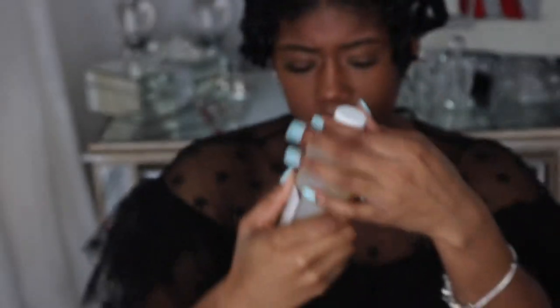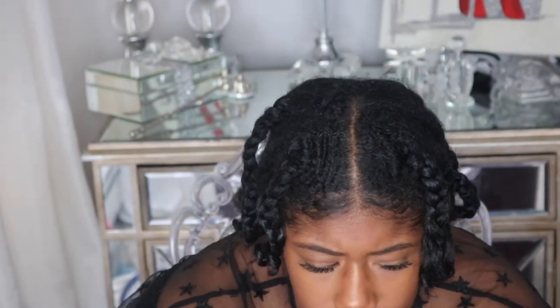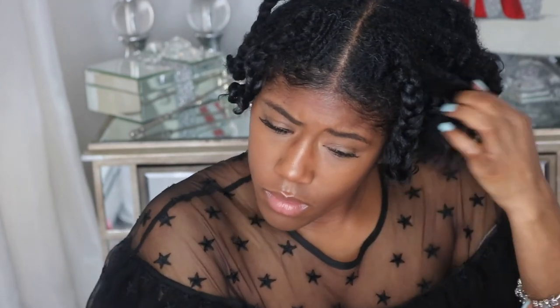Now I'm starting to take down the perm rods. As you can see, I am not the softest when it comes to taking down my hair — I'm honestly working on that. I go in with some sweet almond oil, which is my oil of choice when taking down any type of twist or style. It works really well for me and it's not too heavy, so I coat my fingers really well and just pull my hair out.